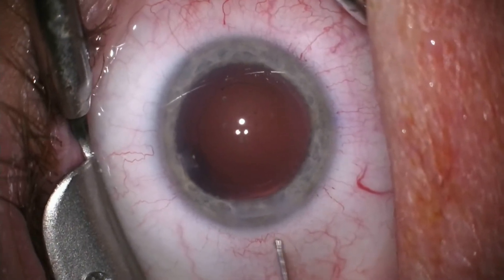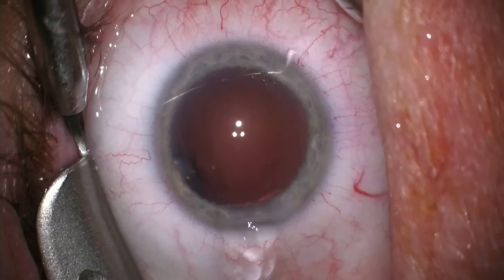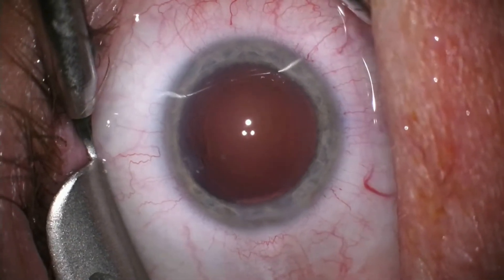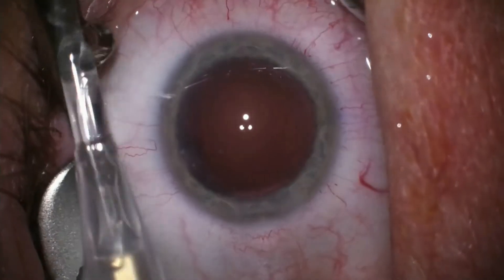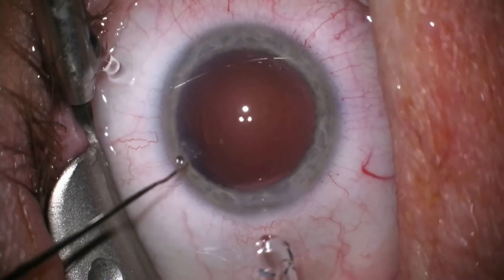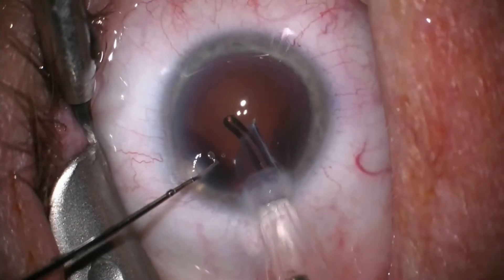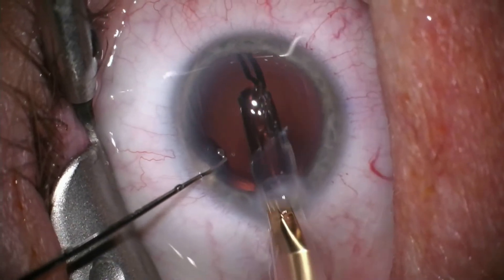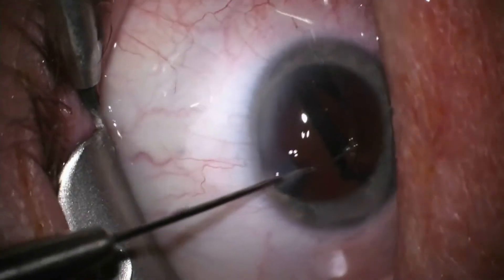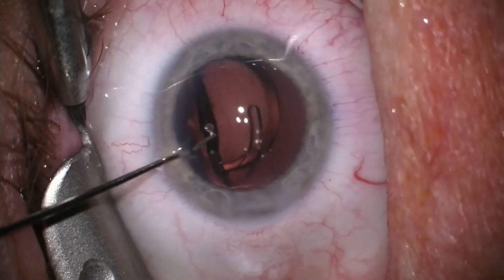I am inserting gel to reopen the capsular bag. In a moment we can take a look at the Symfony toric lens within the injector, and we will then insert it through our small incision. It unfolds slowly within the empty capsular sac. If you look closely you can see the peripheral rings etched into the Symfony implant, which makes it the only lens of its kind to provide an extended range of vision.